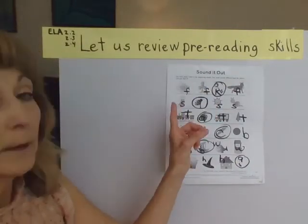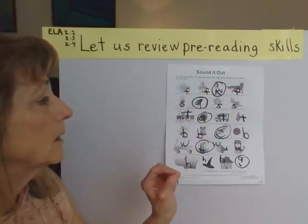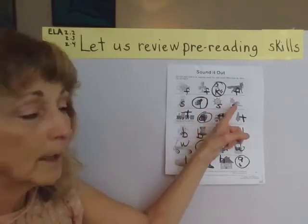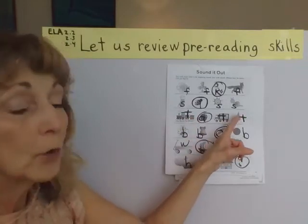With our sound out, let's come back to the top. We have fish, fan, fox. Letter S: sock, sun, snail. Letter T: train, truck, tree.